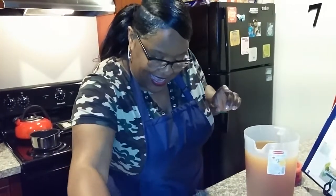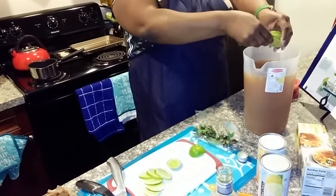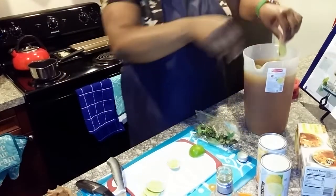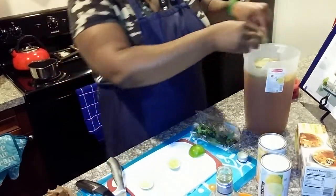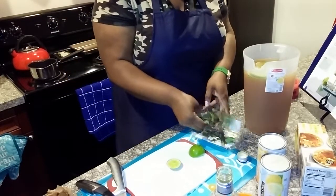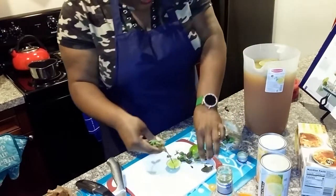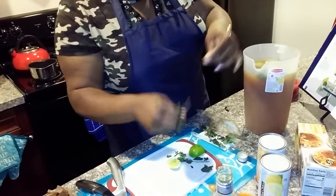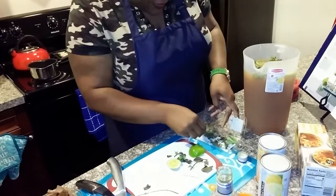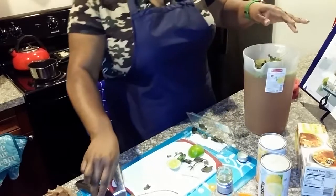Now I'm going to taste this. Let me get some things out of the way. I'm going to add some of these limes — I already rinsed them — and drop them in. I'm going to add some mint too. The mint is just going to be a garnish. I'll find some nice pieces and drop them in and stir that around a little bit.